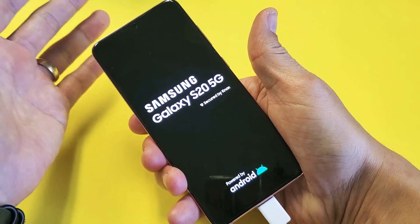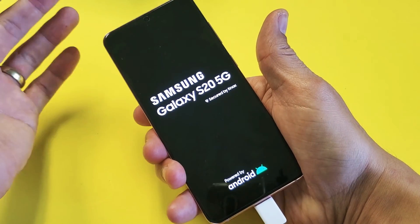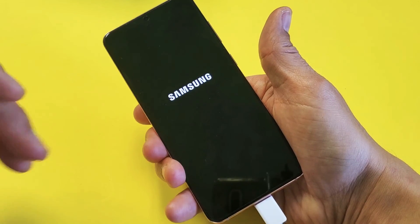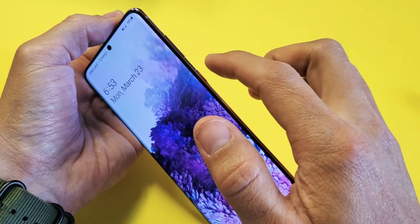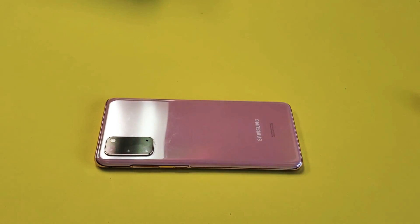Now if you're still having issues with the boot loop or stuck on the Samsung logo, what I want you to do is try both of these steps over four, five, or six more times. And hopefully you guys will be up and running. A lot of times there's an issue with the power button on these Samsung phones that's stuck. Anyways, if it worked for you, give me a thumbs up. Didn't? Thumbs down. See you on the next one.